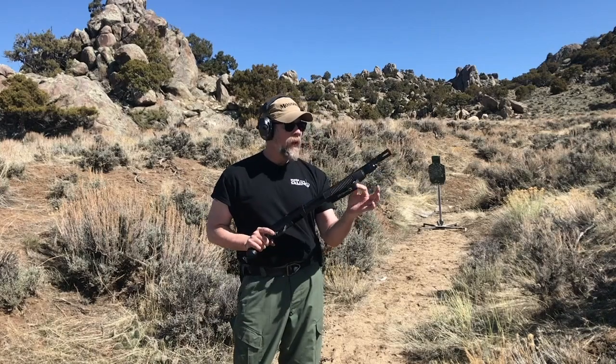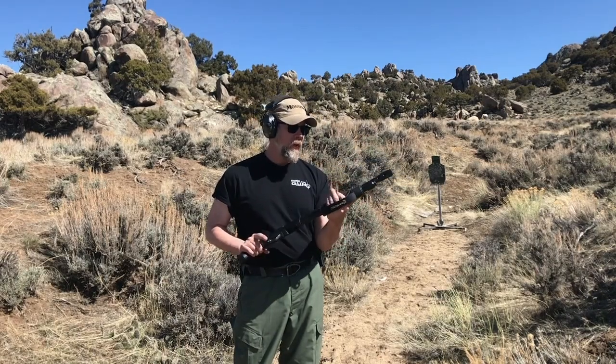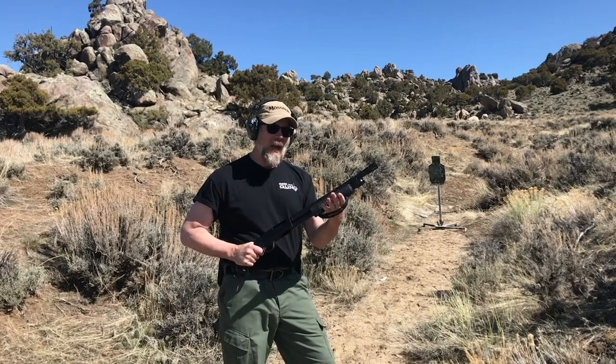I really like this addition of the strap on the forend. Mossberg started doing this several years ago, especially for short-barreled guns. I like having that on there.